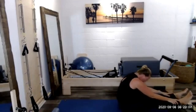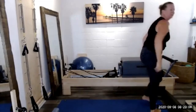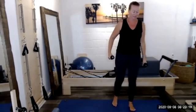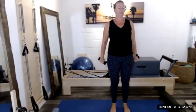With our next inhale, let's sit tall. We're going to set that foam roller off to the side and come on up to standing. We should feel a little bit warmed up, a little bit more mobile through the spine. We're going to grab our hand weights. We'll start feet parallel, hip width apart. Arms are long, palms face behind us.